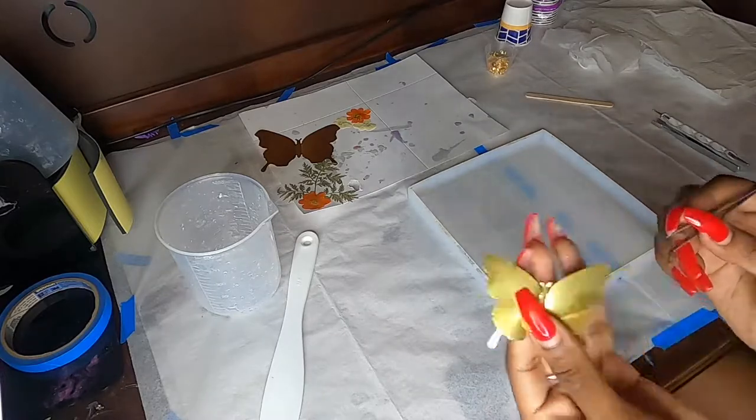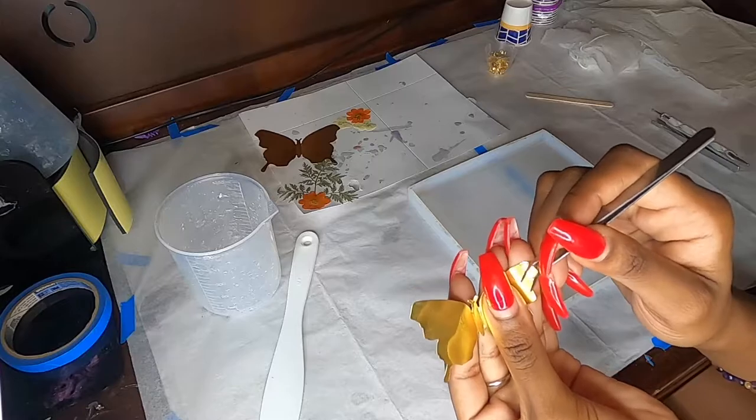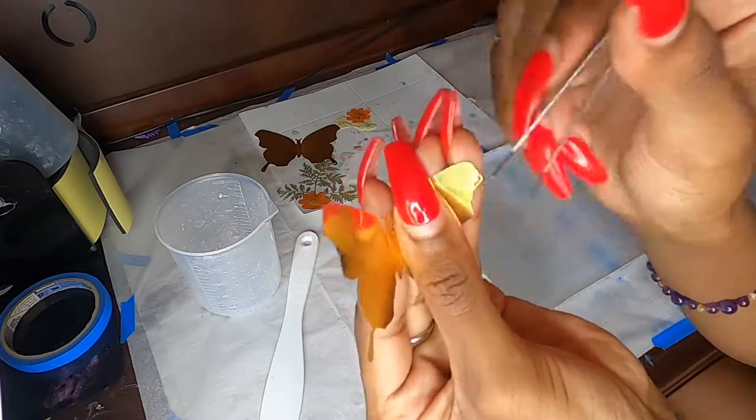Now I'm going to take our baby butterfly here and do the exact same thing. I'm trying to get a little bit more up close for you so that way you can catch and see what I was talking about earlier.